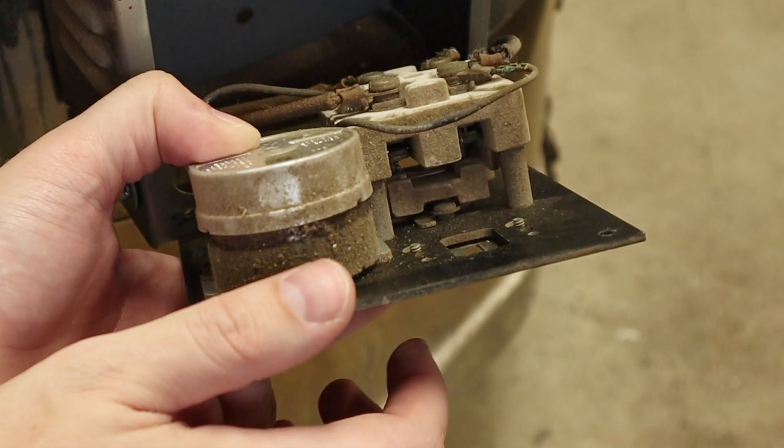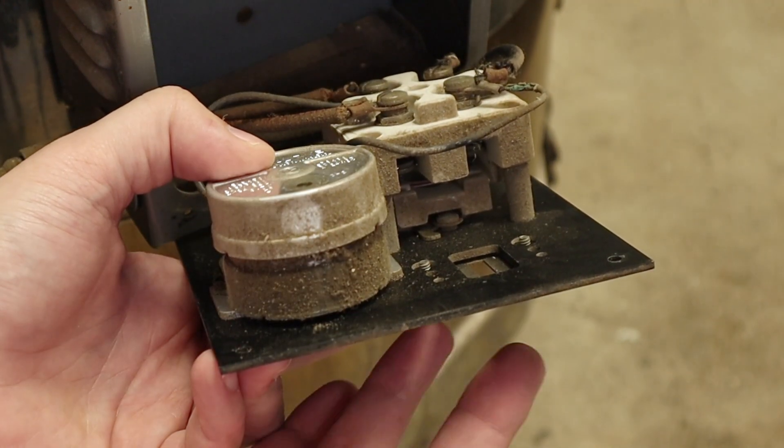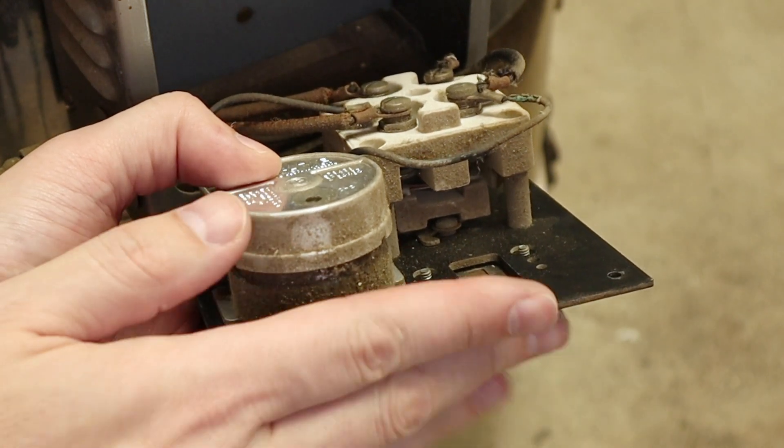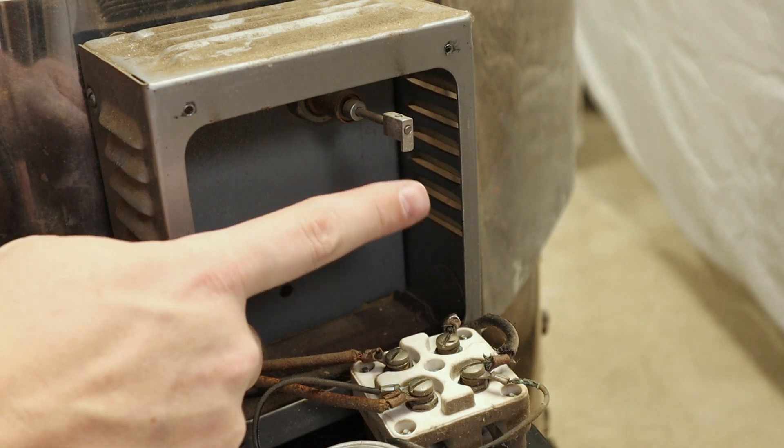So it's basically an electromechanical switch — that's how the power gets turned off to the whole kiln. Very old school. In modern kilns, this is actually controlled with a thermocouple and some relays that turn off the kiln. So I want to replace this.